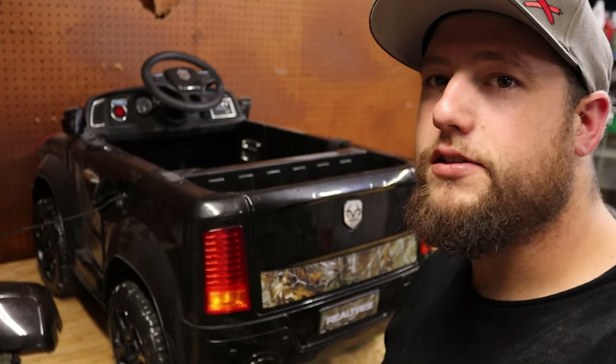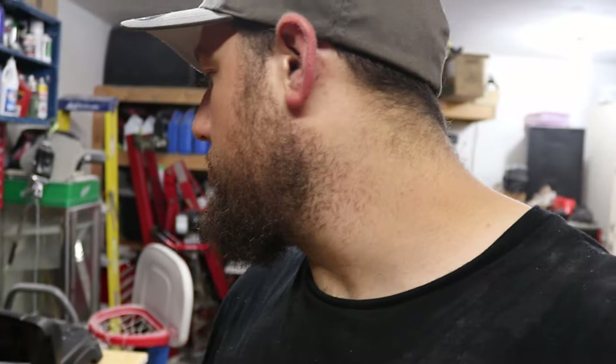Welcome back to Roanoke Garage. Today we are going to be working on another power wheel. I know you guys seemed to like the last couple power wheel videos we did. This one is going to be a little bit different. We are actually going to take this Walmart brand Realtree Dodge pickup truck and make it fully controllable by a remote.